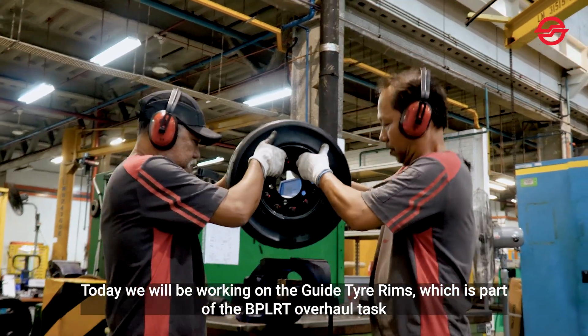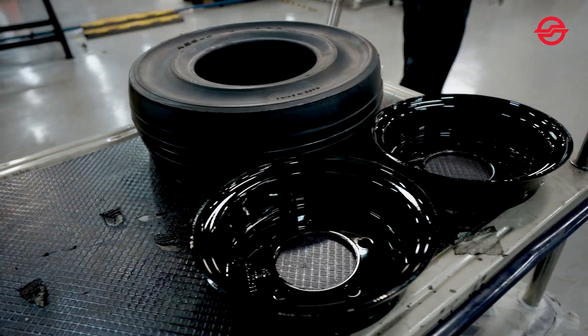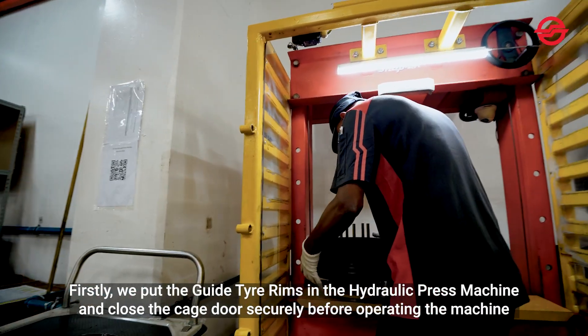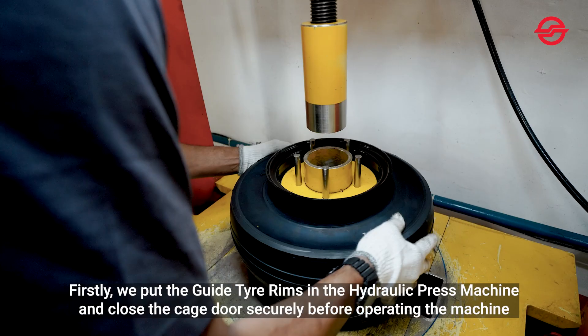Today, we will be working on the guide tyre rim, which is part of the BPLRT overall tasks. Firstly, we put the guide tyre rims in the hydraulic press machine and close the cage door securely before operating the machine.